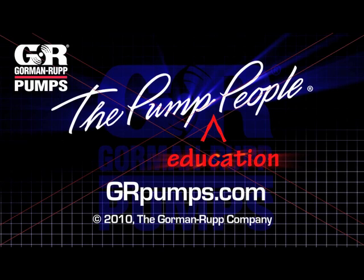For more information on pump hydraulics, equipment, or application engineering, watch Gorman-Rupp's YouTube channel and visit us at grpumps.com.